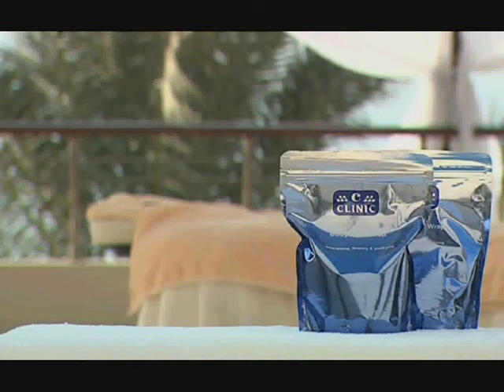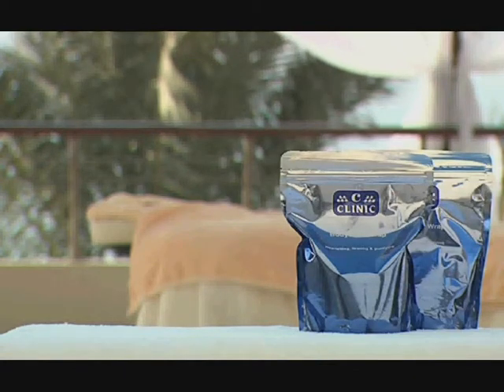The Relaxing Body Mud Wrap is very rich in aromatherapy oils, which help relax every muscle in the body. It also contains collagen and aloe vera that give the skin the moisture and firmness it needs.